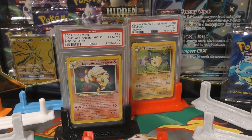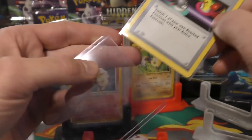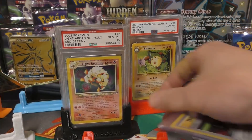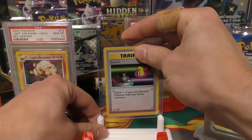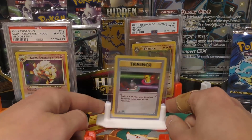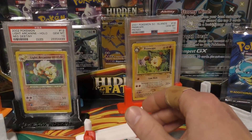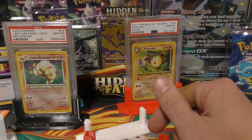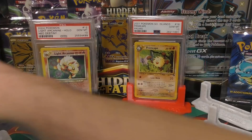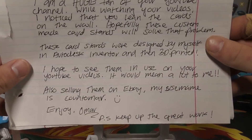All right, I got a gray stand — let's see what happens here. I'm not sure these are for top loaders or not. Oh, they are! Check that out — a top loader stand! I guess if you like top-loaded cards instead of PSA slabs, you could just use these stands for that. So if you're interested in any of these, like I said, I will link his eBay store right down in the description and you guys can go check him out.